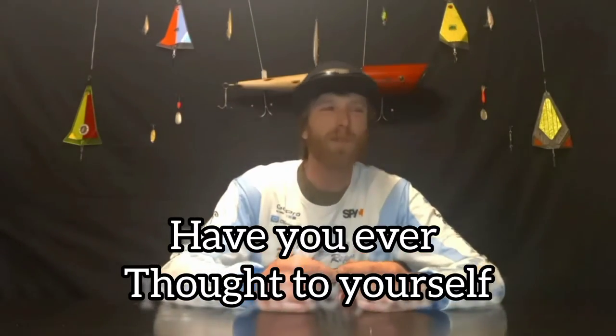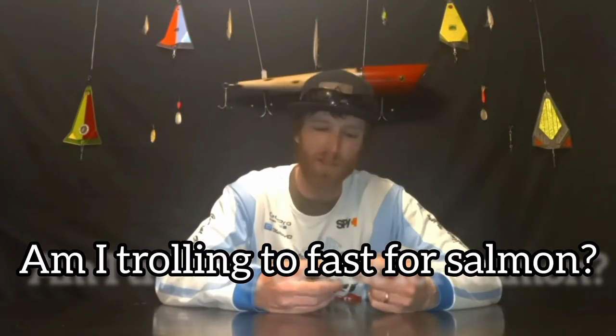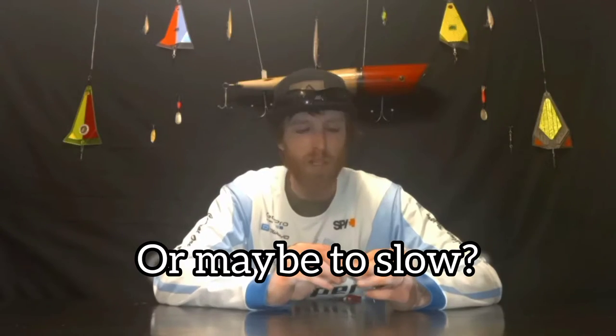Have you ever thought to yourself, am I trolling too fast for salmon, or maybe too slow? Today we're going to address that issue and show you how to make sure that you absolutely know you are trolling the right speed.